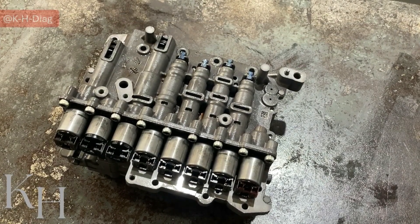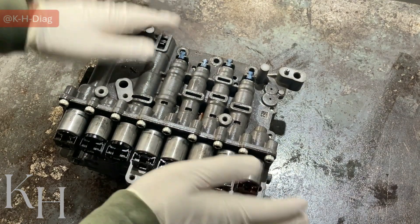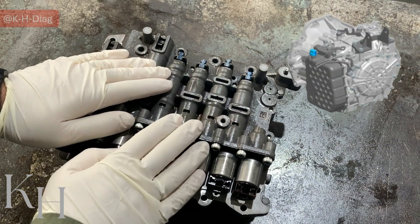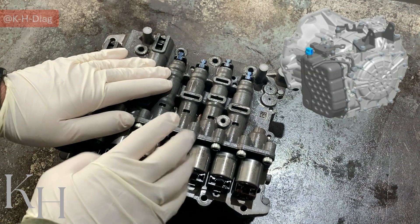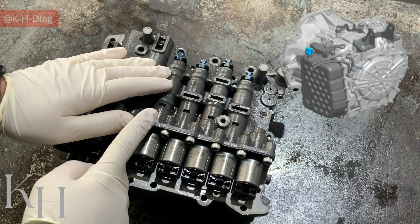Hey everyone, welcome back. In this video I'm going to explain the details of this valve body that I took off a 6-speed transmission from a Kia, which is of course used on many models of Kia and Hyundai.